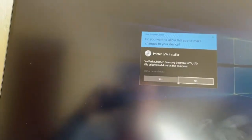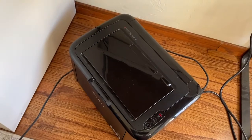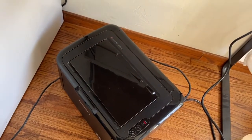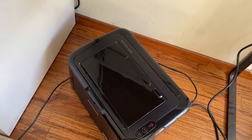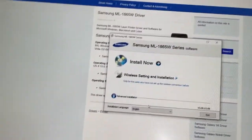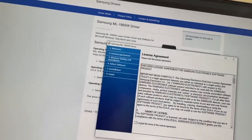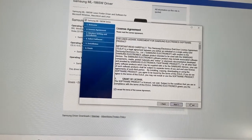The whole reason I'm going through this process is because I want to get this thing connected to my wireless network, so that other laptops like Macs and phones and whatever can print to it. So I'm going to go through this step and we're going to configure the wireless settings.